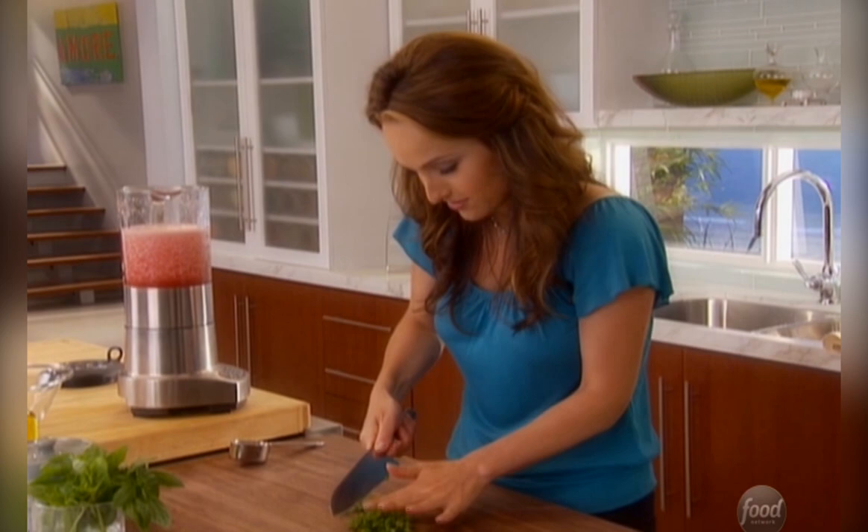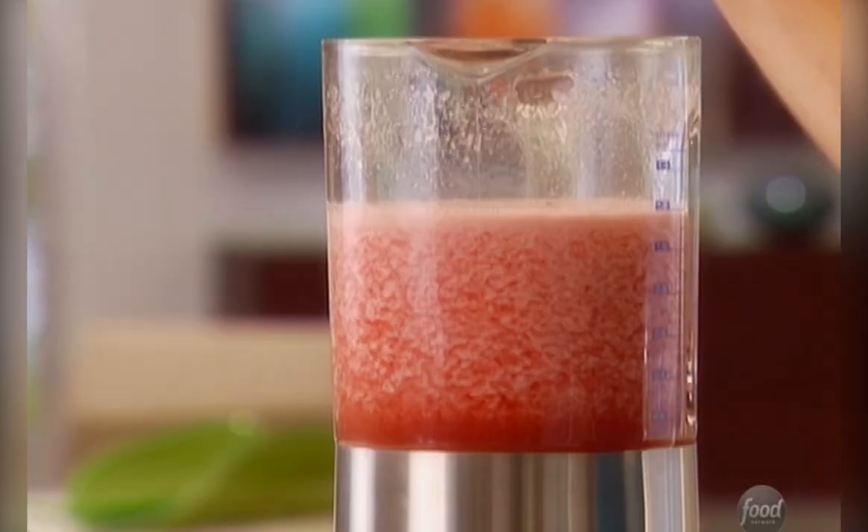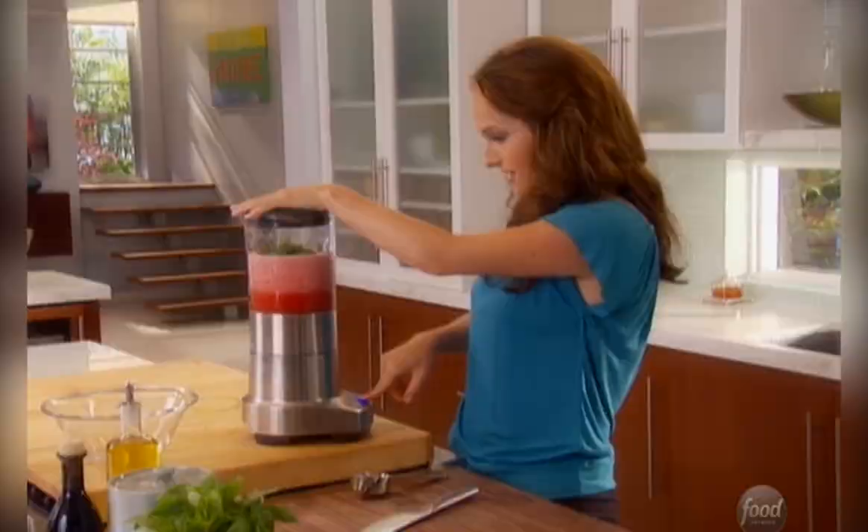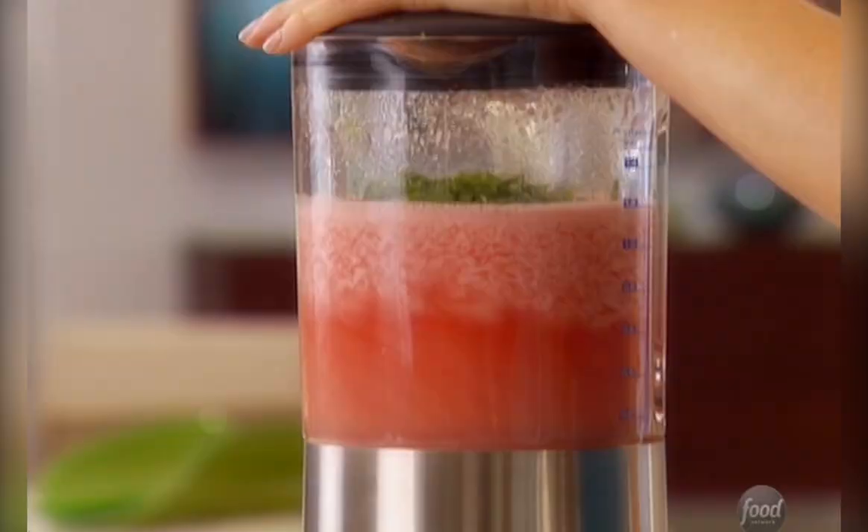Just chop up a little bit of mint. I just chopped the mint because mint bruises really easily, so you don't want that. I want to keep the nice little bits of green in there. Now just mix it all up again, and ta-da, it's done.